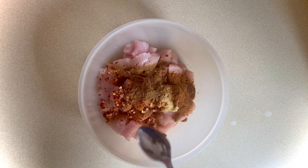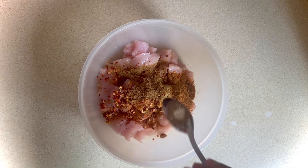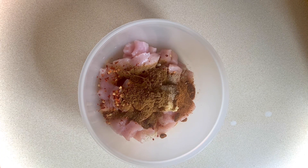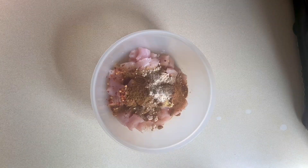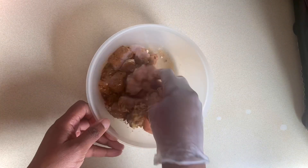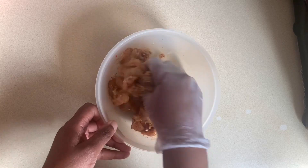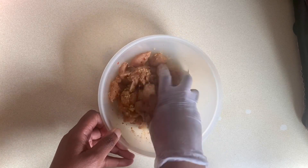Next I'll add one teaspoon of ground cumin, a big pinch of ground white pepper, and a teaspoon of garam masala. Lastly, a teaspoon of onion powder — I'll have a full list of all the ingredients and measurements in the description box. I'm just going to massage the spices into the chicken and let that marinate for an hour.